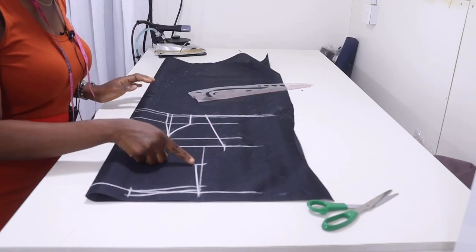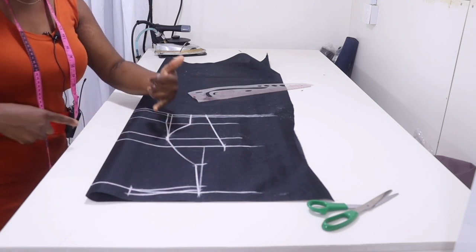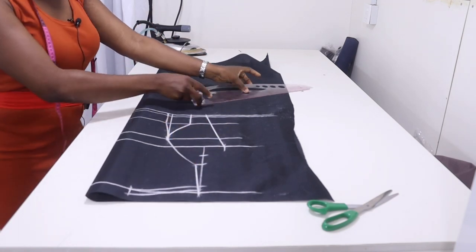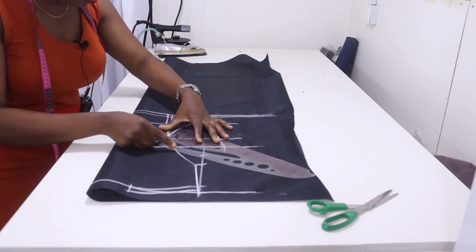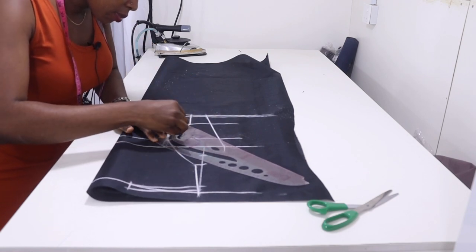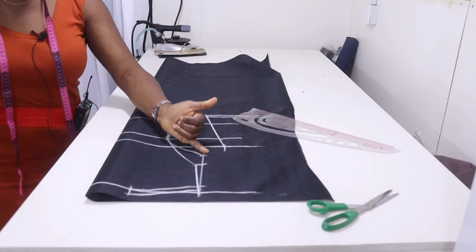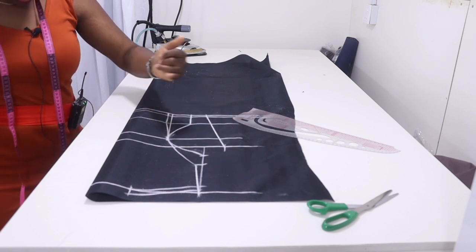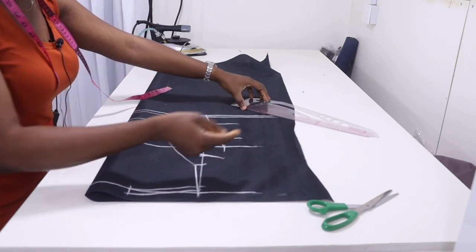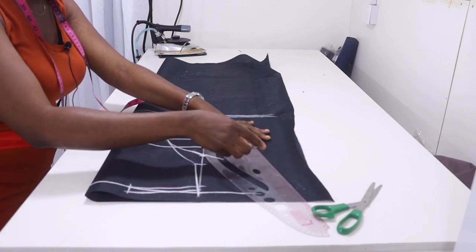Come to the mid armhole, measure 2 inches downward, and from that 2-inch point connect it to the nipple point. Also connect the mid armhole to the nipple point using the curved part of the ruler. Then extend this line outward by 2 inches and inside the line by 2 inches. Finish your armhole by placing your ruler touching this extension and touching the chest line.